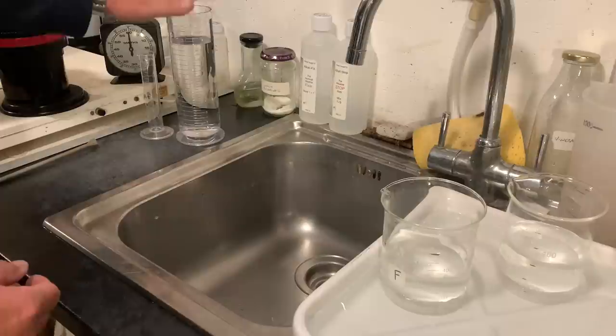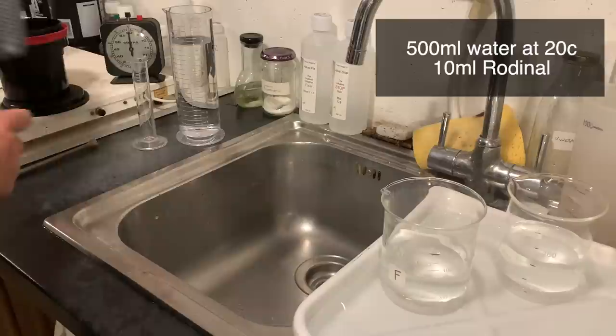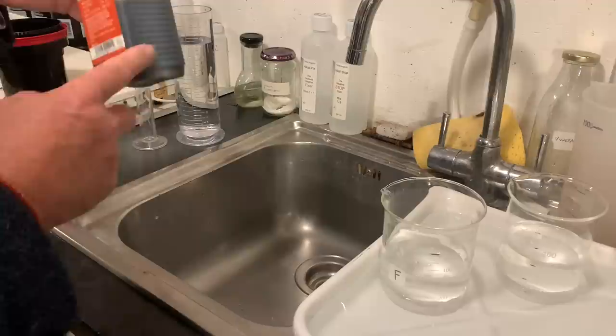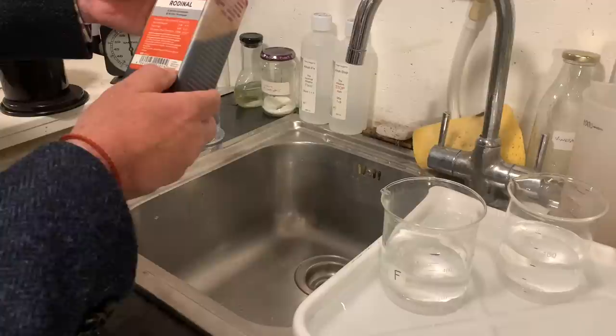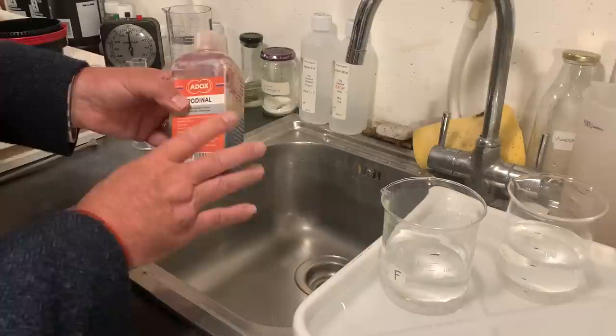Here I have 500 millilitres of 20°C water, and I'm going to measure my Rodinal into this now. I can hear crystals in the bottom of this canister — it's about four years old, manufactured in March 2019, so it's over four years old. And it works perfectly. It lasts and lasts as Rodinal.